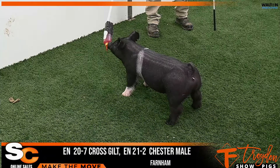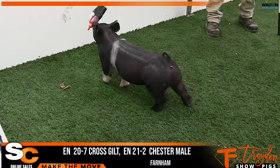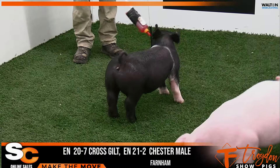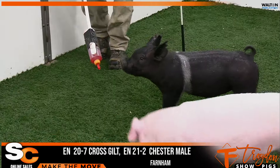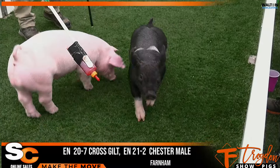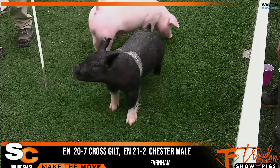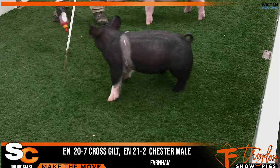We're here in pin two. We're going to start off with this 20-7 crossbred gilt. She would be a Testify, Last Minute, No Intro, Never Before. This is her first litter — her mom was a show gilt that Mikayla had last summer. She was second in a very tough class at Illinois. The No Intro, Never Before sow was one I purchased from Tres Amigos, which goes back to the old Never Before Eclipse Visionary line that's been a very vital part of their success in the crossbred ring.